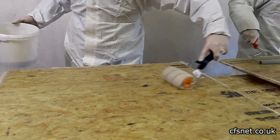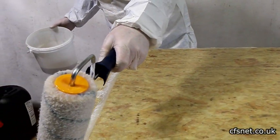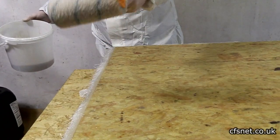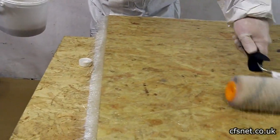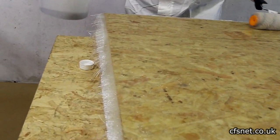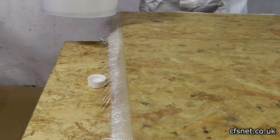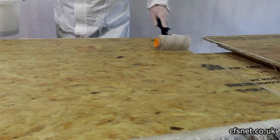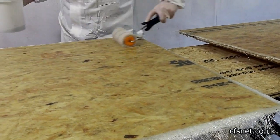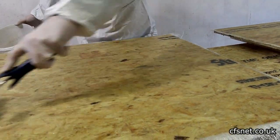We'll leave this to cure and come back in about an hour to trim the edges. When it's green — partially cured — you can trim with a sharp blade or Stanley knife. You can come back at around 20 minutes and trim the excess off. Keep an eye on timing because if you leave it too long you'll have to use a hacksaw or grinder, which you don't want to do.